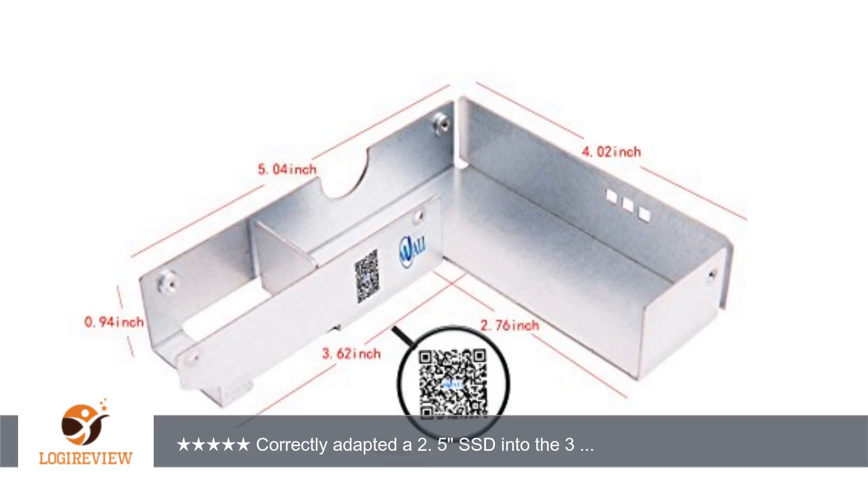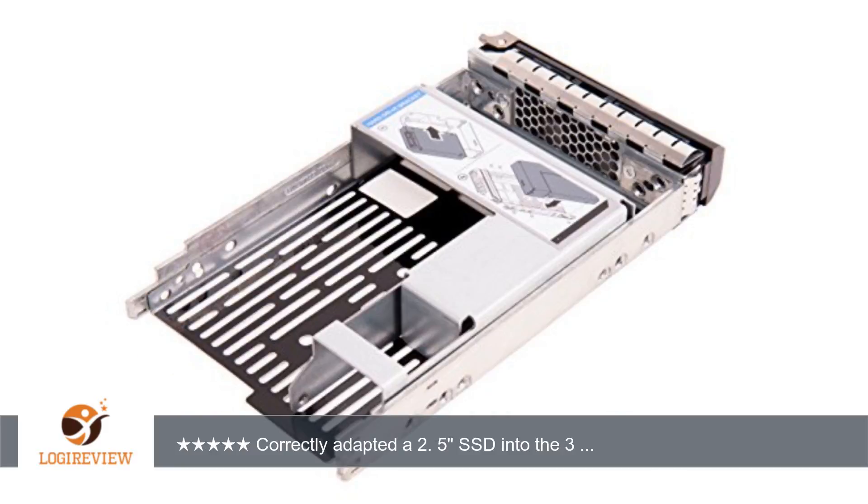A customer wrote: correctly adapted a 2.5" SSD into the 3.5" bay of a Dell PowerEdge 1950. Everything fit well, although some of the inner screws were a little difficult to align. I don't think it's a fault of the product so much as just needing a third hand to hold the drive, adapter, screw, and screwdriver.